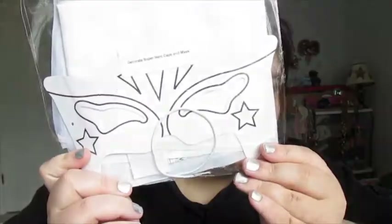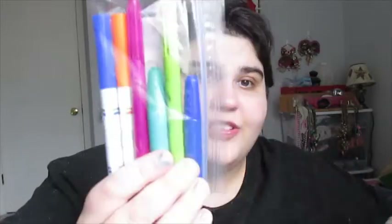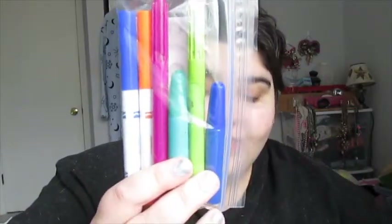Every superhero needs a mask and cape. And with all these activities, they give you markers so you can do the activities, decorate your cape, mask, and your Farmer's Market bag. Then, because you want to be a super healthy hero — a jump rope!